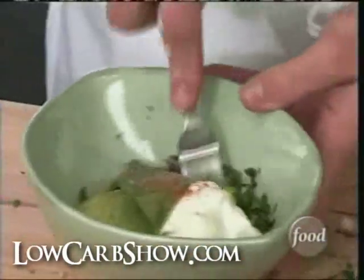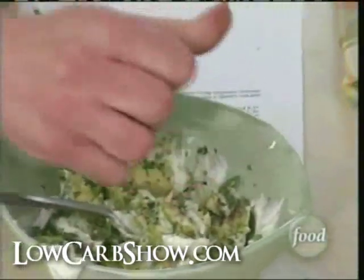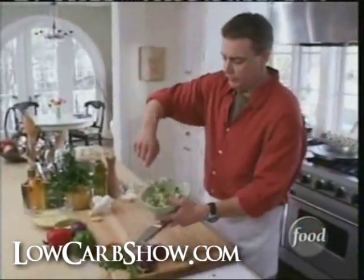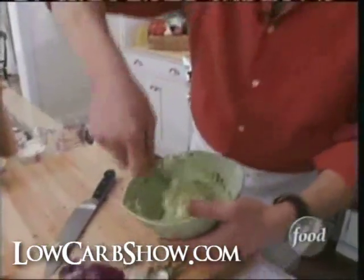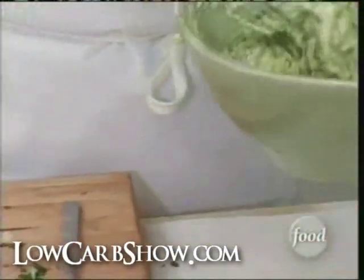I just take a fork and kind of mash it up. Now I'm going to put the lime in there. The acid in the citrus is going to keep the avocado from turning brown. One more mix — you'll notice I didn't mix it that much. That's very important because you want that chunkiness. And that's all she wrote. Okay, Mexican cooking and it's easy and it's healthy. Into the fridge.